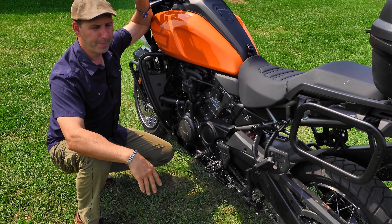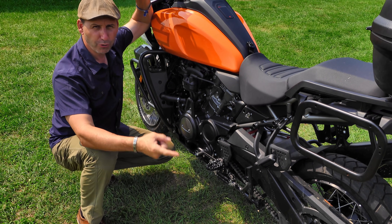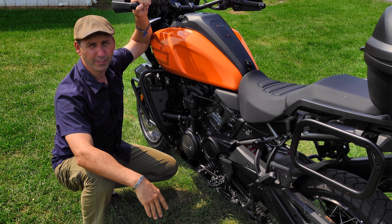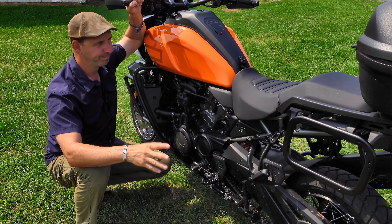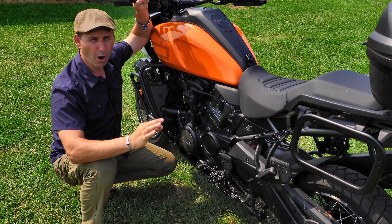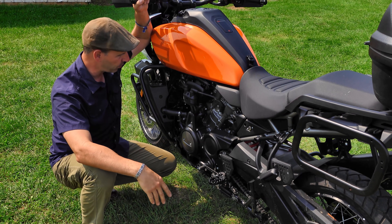I'm pretty spoiled — I've been riding the BMW, the Triumph, the KTMs, especially the big KTMs. They all come standard with quick shift now and they shift really well, or at least come with the option for quick shift. And those quick shifts are really, really nice once you start to use them.